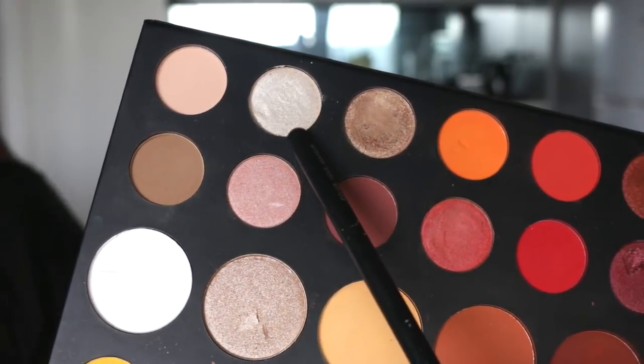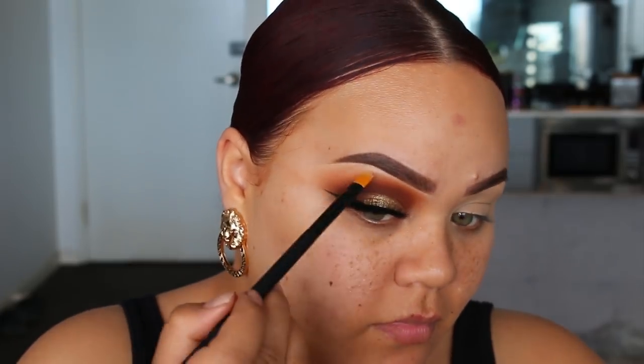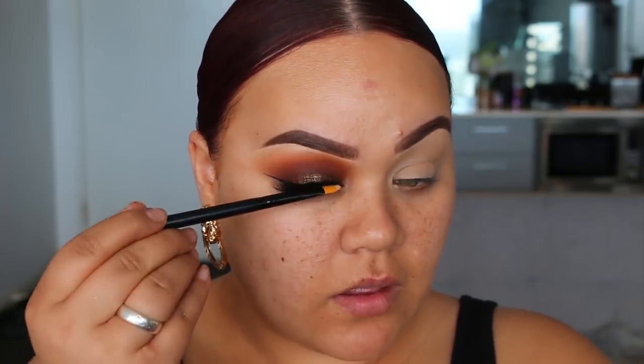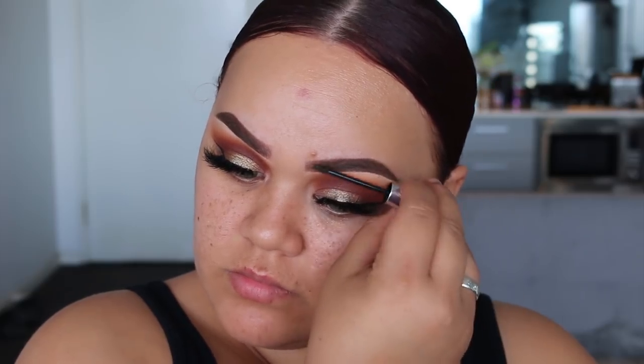I'm going to go into this white gold shade from the palette and use it to lightly highlight under the brow bone and a tiny bit in the inner corner of the eyes. Then I want to go in with Benefit Gimme Brow in shade 3 and lightly brush this through the brow hairs — I don't have a lot, but I still like to do this because it makes them look more groomed.